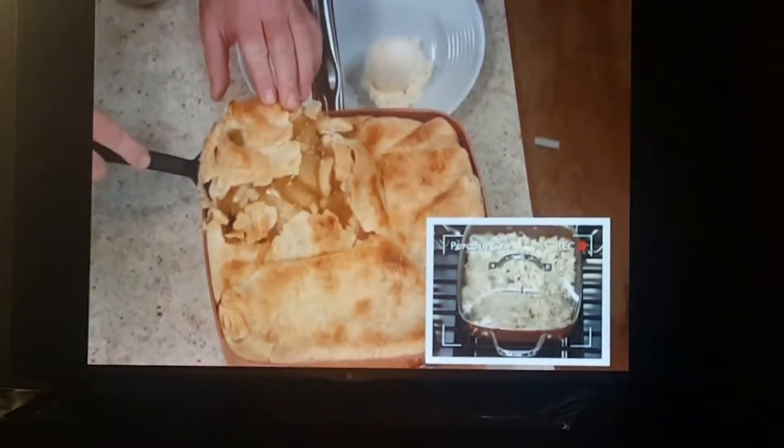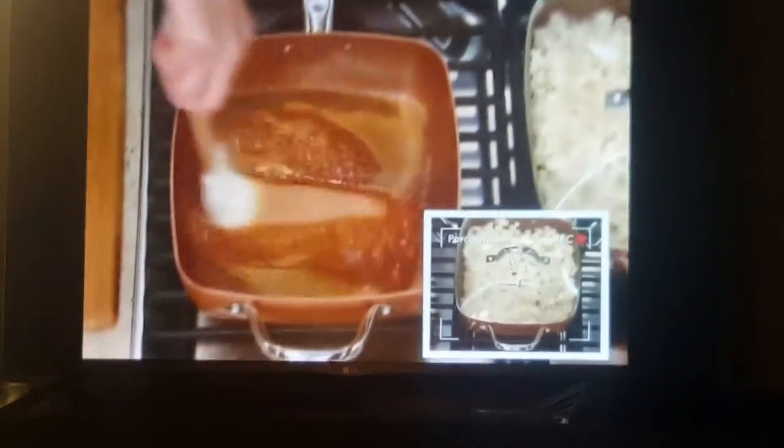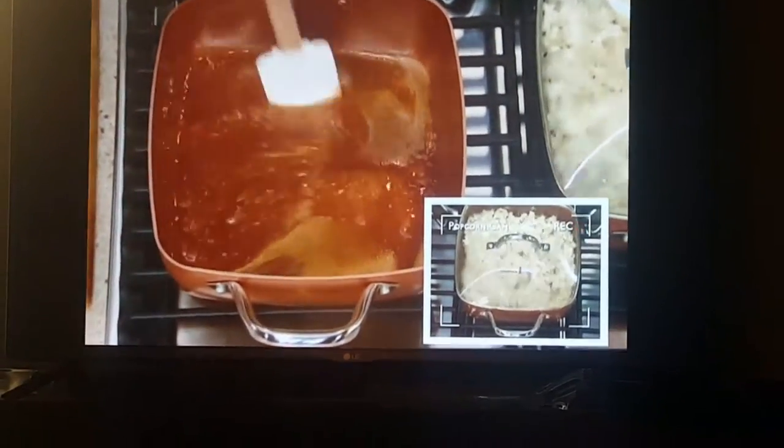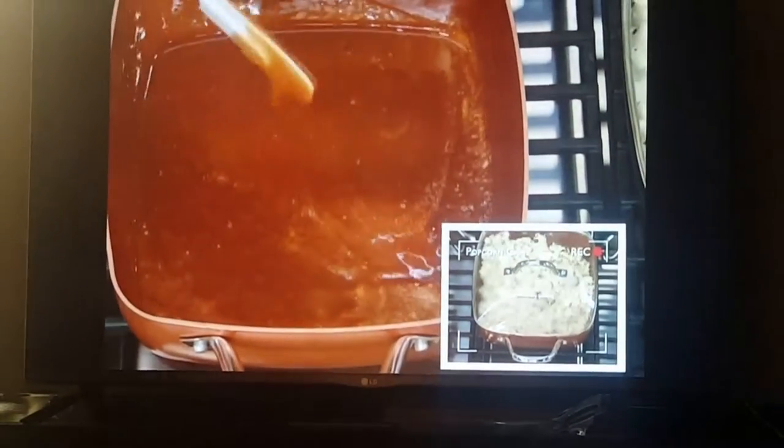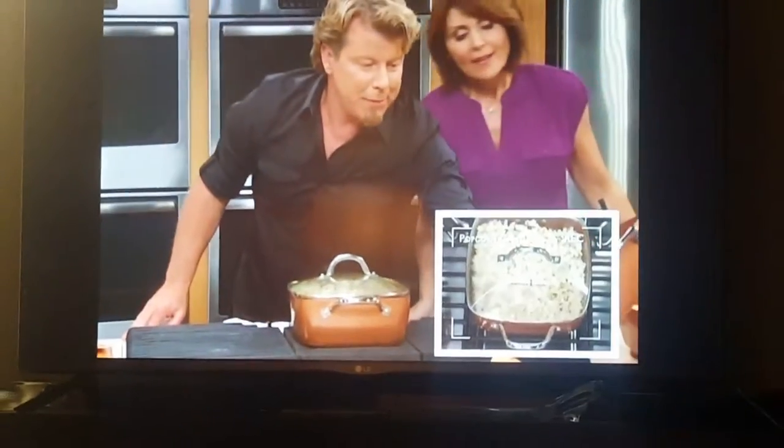Now take a look at my caramel sauce in here. Watch what happens when I pull across — this is like the stickiest substance in the entire world. Look at that. Yeah, that looks really good. Okay, so now I'm going to give you a little for your apple pie.